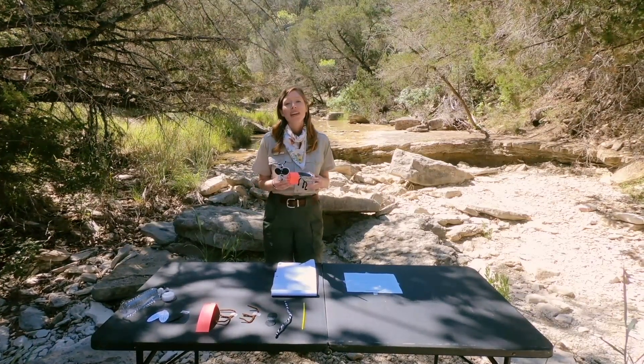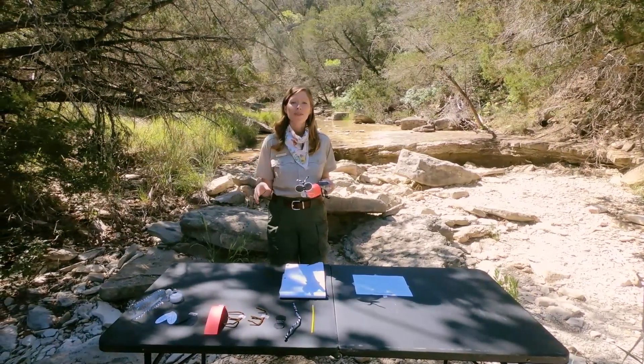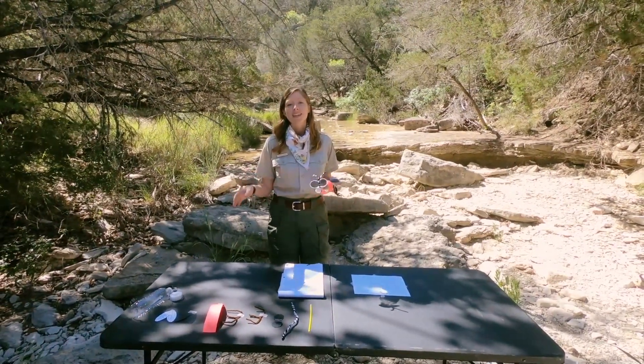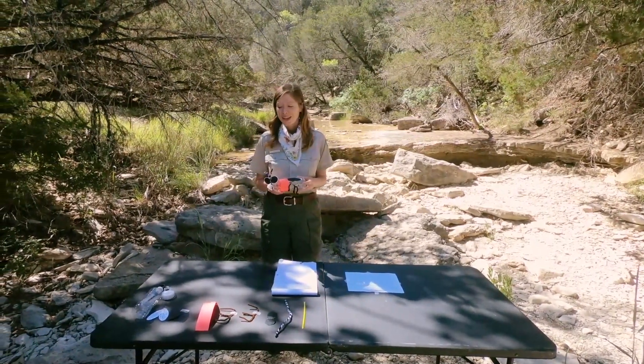We have provided a printable that's in the comments below so you can print off this craft to make it another time. It also comes with an instruction sheet highlighting some of the facts about fireflies.